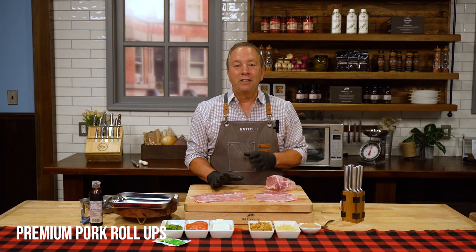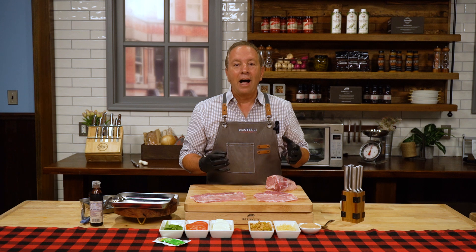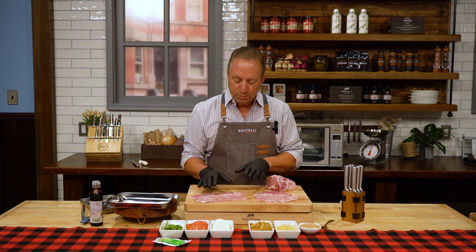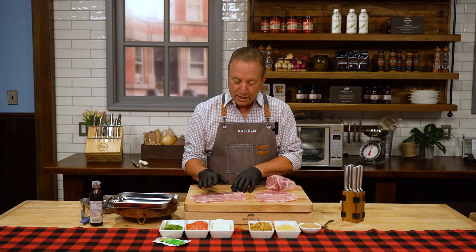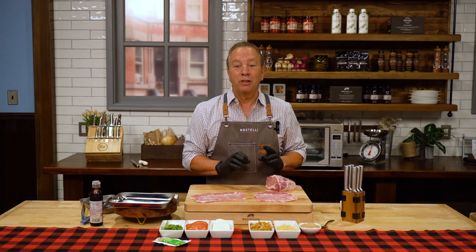Let me show you a way to really elevate these pork prime ribs and make your guests go crazy. Whether it's a holiday meal or just a Sunday dinner, it's really, really simple. Take that pork prime rib steak and pound it out just like I did here. I'm going to show you two of my stuffing methods.